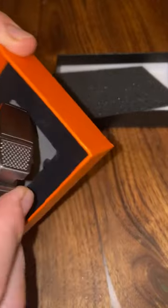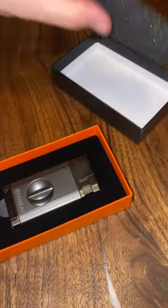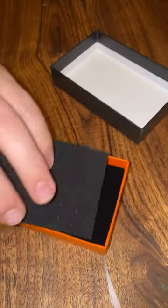It did come with a nice box, so I'm keeping this one. One of my buddies — the one I smoke cigars with — we're getting each other cigar gifts. I just bought him a humidor the other day. It comes in a pretty nice, cool box, padded and shipped well.